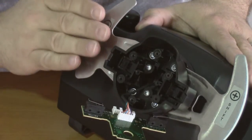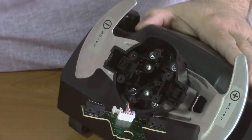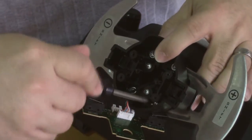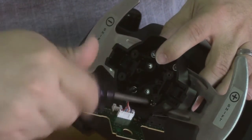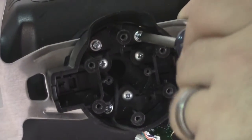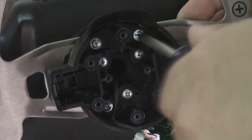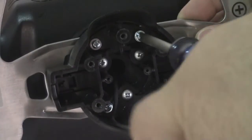Now we're going to remove the paddles so we can replace them with our new two-piece larger paddles. I recommend doing them one at a time. So we're going to start with the right side. We're going to remove these two screws that hold the paddles in place. If you're not sure which ones they are, you can move the paddles and see the screws wiggle, and that will let you know which screws you need to remove.